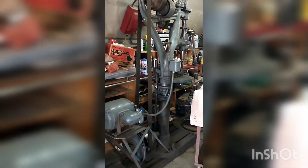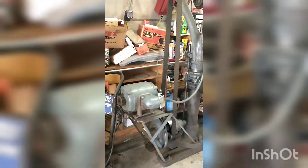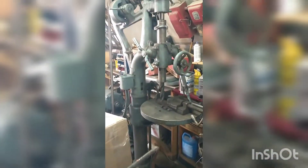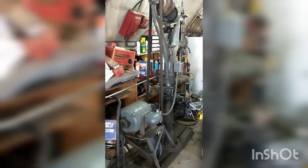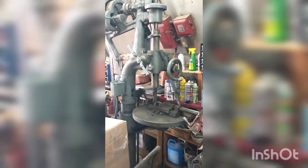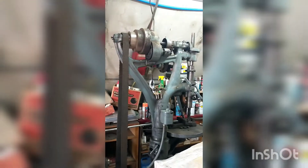Antique drill press with a flat belt drive — the electric motor was an add-on. If you look closely, you can see the flat belt drive and the old cast frame.